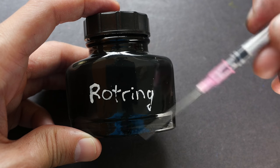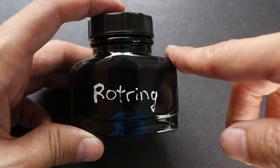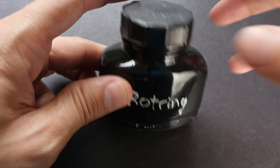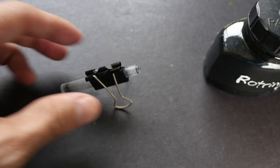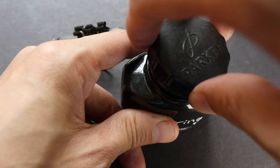Some viewers have said that Dr. PH Martin's ink also works well with the Pentel brush pen, so you can try either. Now I'm going to use my clip to hold the cartridge so that it doesn't move around too much.